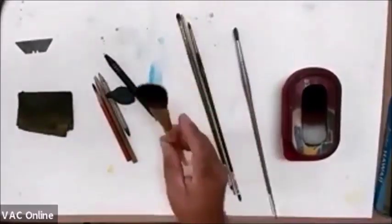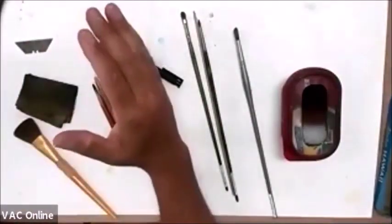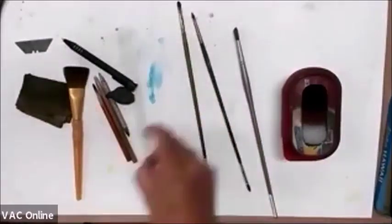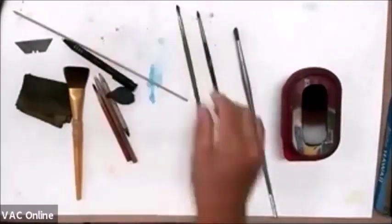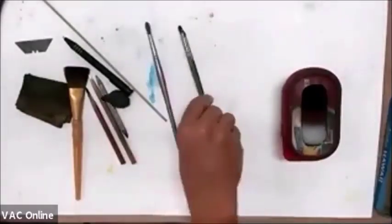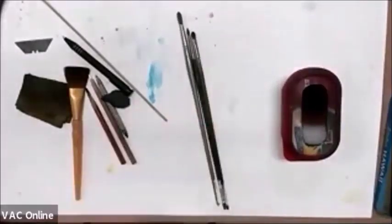Then some brushes. This big fluffy one — see how fluffy that is? — that's just to get any of those little eraser bits off my paper. You don't want to use your hand because your hand is going to smudge all that charcoal. So I just use my brush to brush off the little eraser residue. Then I have a round number four brush — soft, not too soft — which is great for blending. And a flat brush and a number two round brush, which you can get at Michael's. They're just for blending, and you'll see as the class progresses how I use these.